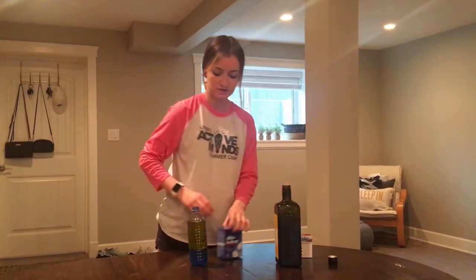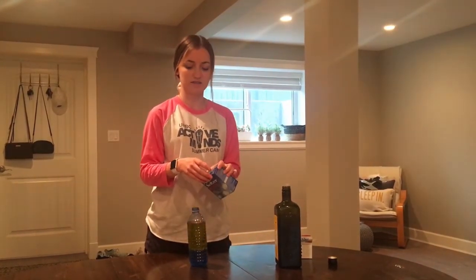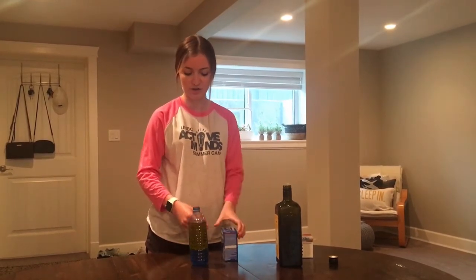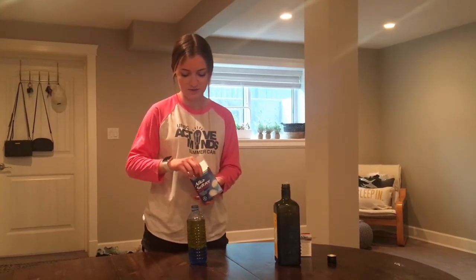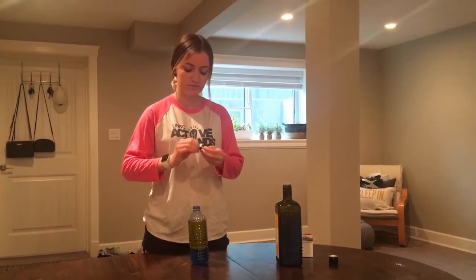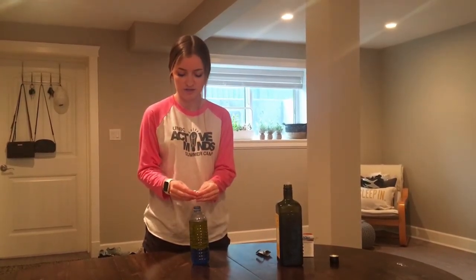To make our lava lamp go, unlike ones at home that use heat to melt the wax and make it float up, ours are going to use something called Alka-Seltzer. These are little white tablets. You can take one out of the box and break it into some pieces so it can fit in the top of our bottle.